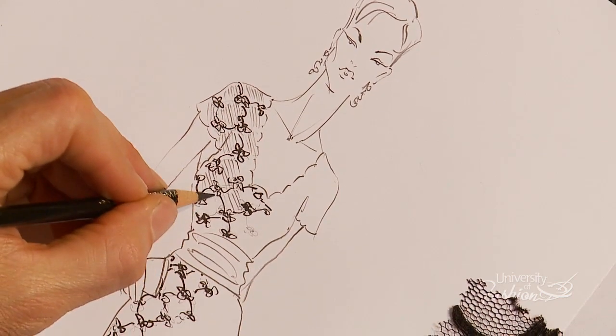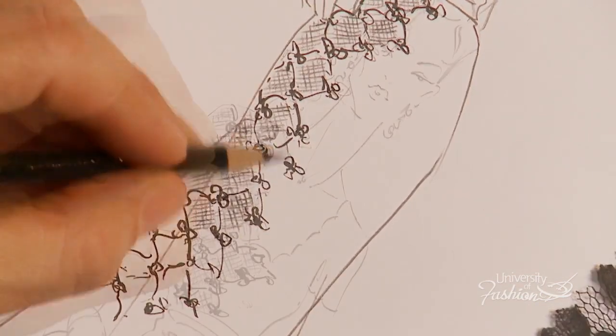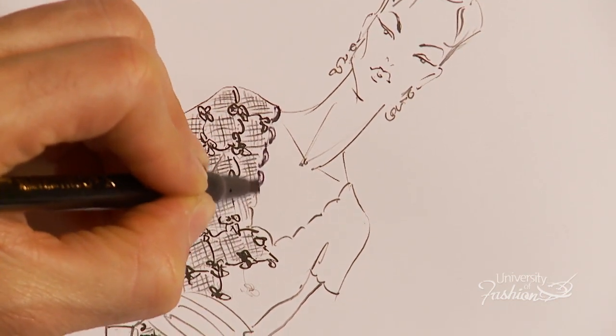As an added bonus, you'll learn a trick of the trade on how to give your illustration more dimension. The result is a glamorous floor-length evening dress to add to your portfolio.